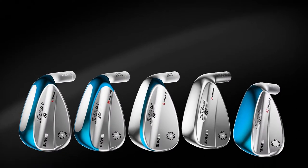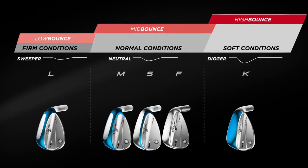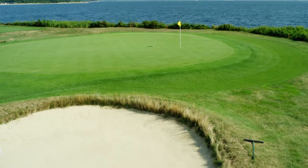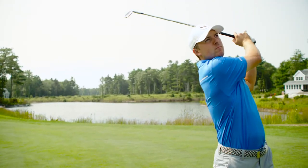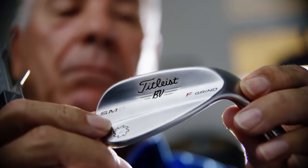SM6 wedges feature five unique grinds, allowing every player to be custom fit for their swing type and their course conditions. The great thing about having five grinds is it really touches all aspects of the game — gives you a ton of options because not everybody's the same. You need versatility with the wedges and you need extreme precision within that versatility. Somebody calls it Bob's greatest hits, and I guess it is because I let these grinds over the years come to life.